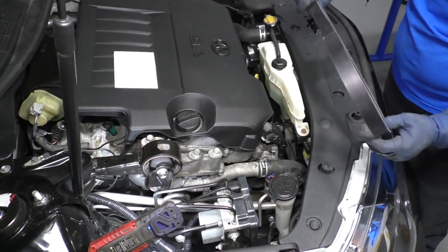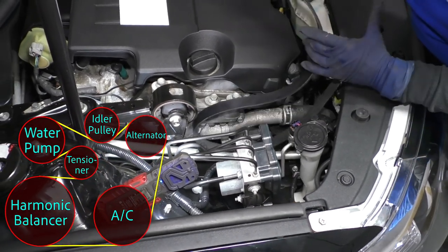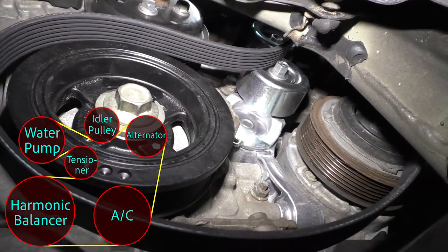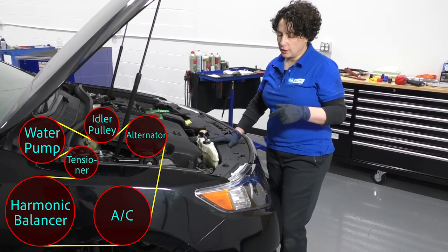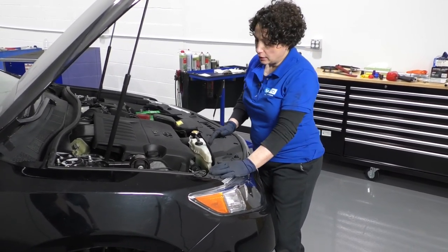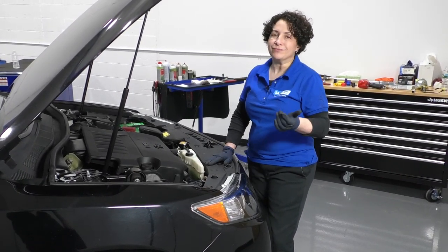Now we're going to install our serpentine belt, also known as the drive belt, on this Camry. I'll show you a diagram of how the belt goes in case you don't have access to one or didn't take a picture. It's going to loop down over the harmonic balancer, around the tensioner, and then come off the harmonic balancer. Now that the serpentine belt is put on, check it — make sure it's all in line with the pulleys, not off by one rib. Before I put the shield on and the fender well, I like to run the car to make sure it goes around several times and doesn't slide off.